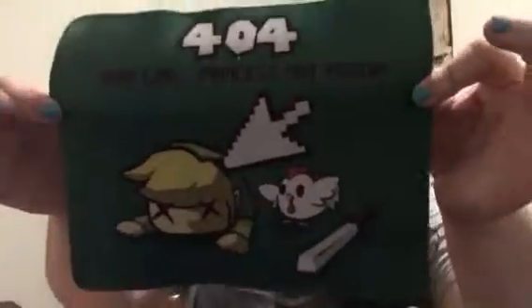Then we have a mouse pad from Link — it's '404 Dead Link: Princess Not Found.' That is funny! I am a big pun fan, I get a kick out of them. That is adorably punny!